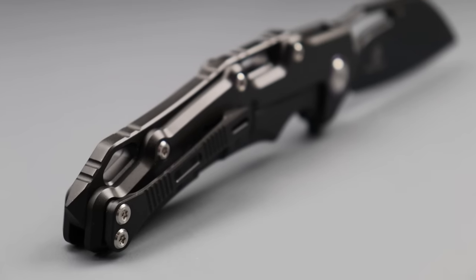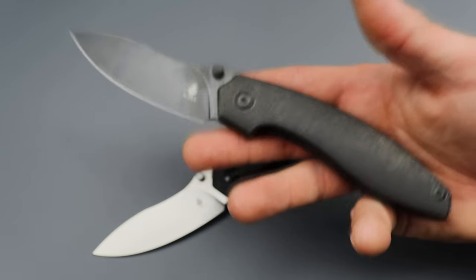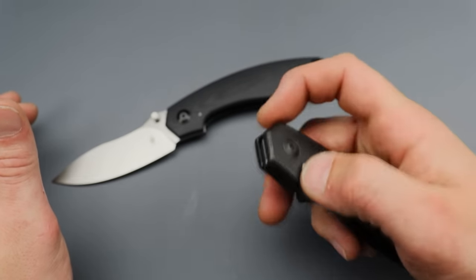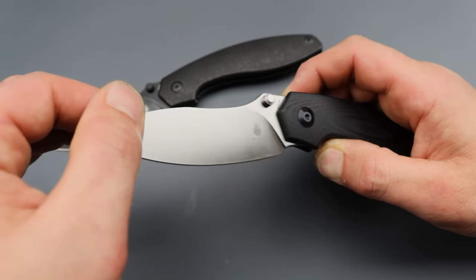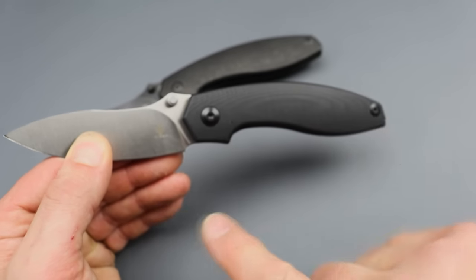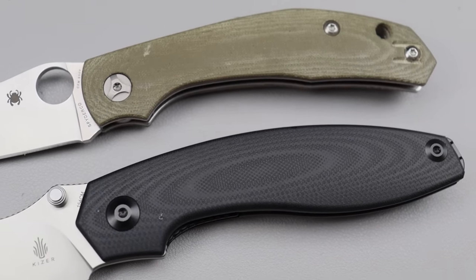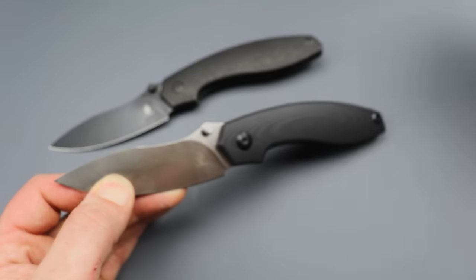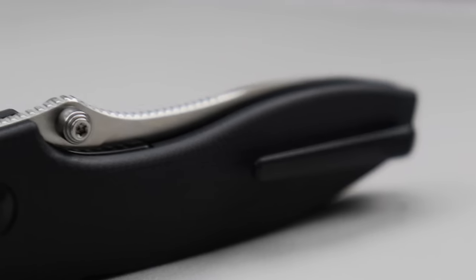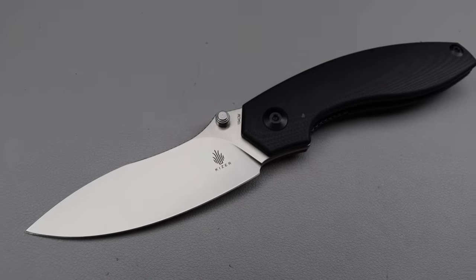The next one is actually a two-fold. We have the Doberman, which has already dropped so you can't get these right now. You have the titanium version in S35VN — that thing is smooth. And then you have the liner lock version in 154CM blade steel, equally as smooth. Now the thing with these is that they have ergonomics identical to a Spyderco Para — literally identical. It feels so similar to the Para, and I love the ergonomics of the Para. Maybe he came up with it by himself, or maybe he liked those ergos — either way, brilliant idea because it is absolutely super comfortable.